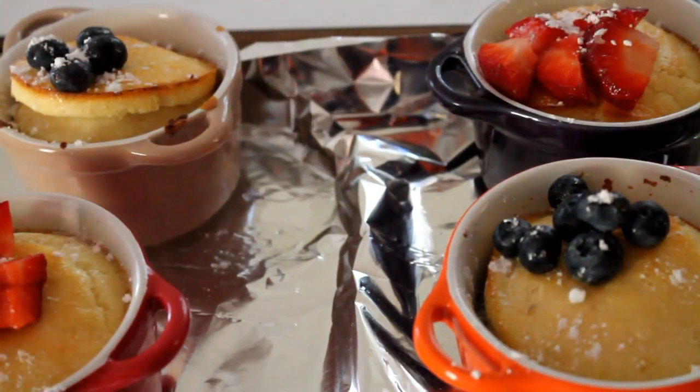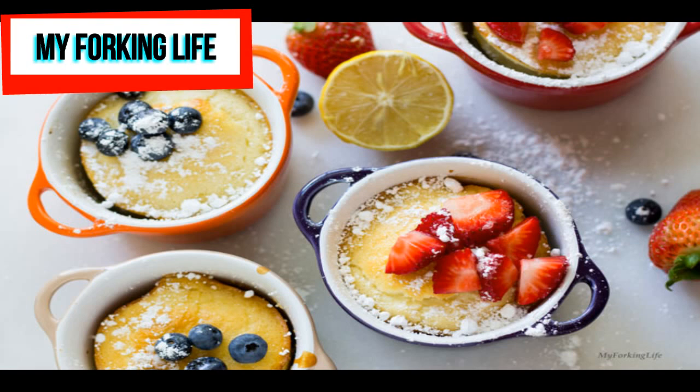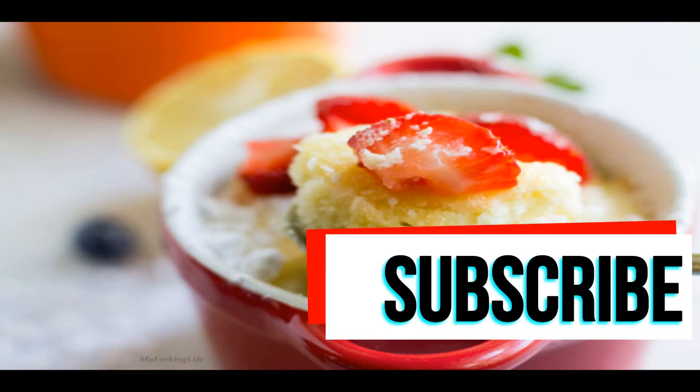And that's it — there you've got your mini Dutch baby pancakes. Hope you enjoyed this video and these photos. The full recipe can be found on the site, and the link to the recipe is below. Have a wonderful day, and don't forget to subscribe for more videos from My Forking Life.